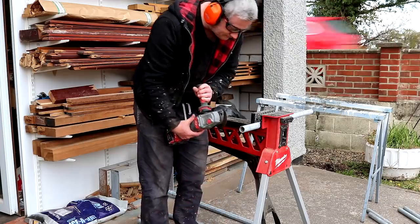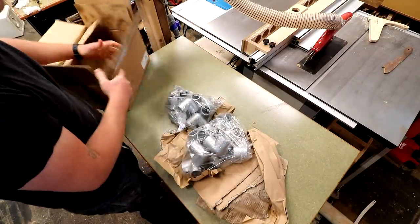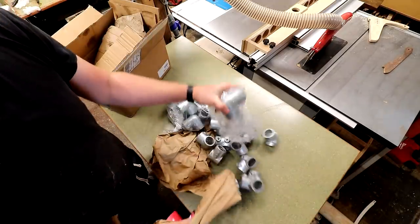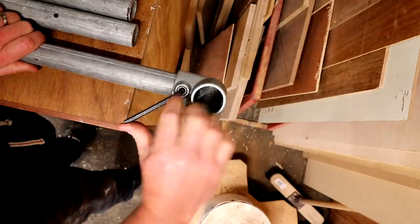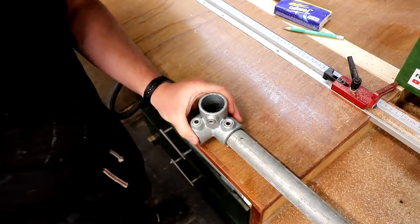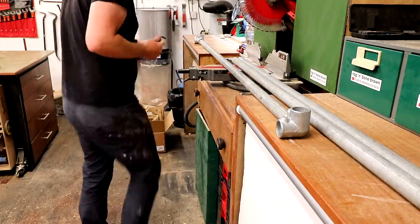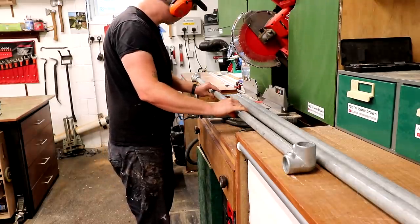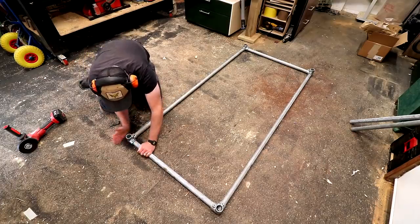I didn't have quite enough of the fixings to build what I wanted so I ordered some extra bits — I'll talk more about where to buy this stuff and the costs in detail later in the video. These fixings simply push on the end of the pipe and get secured with allen key or hex key grub screws. One thing to note is that I found a six millimeter allen key to be slightly too small, so you'll need an imperial sized quarter inch key, which is around 6.35 millimeters, to tighten these effectively. From there I can keep adding pipe where I need it in the same way.